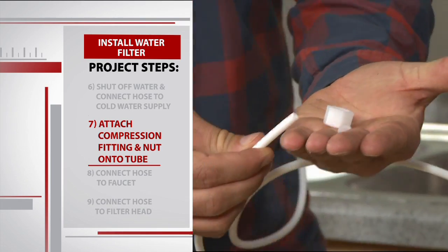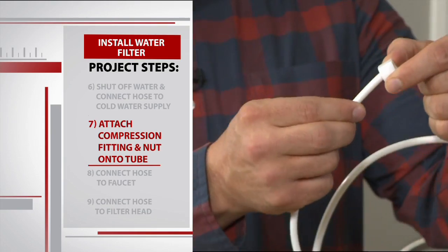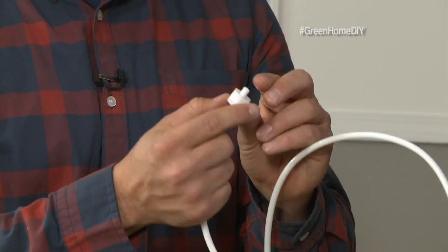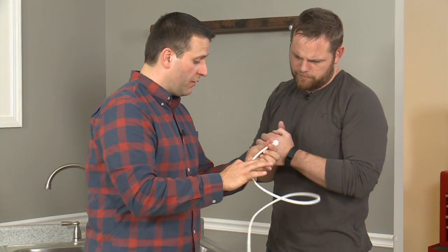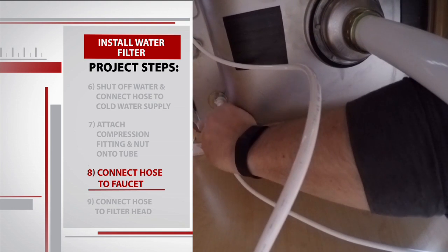We've got two more connections to make. We have a compression fitting that came with our kit and we have to make sure that we put the compression nut over the tube. Then we have our compression fitting that sits on the tube below the nut. A compression fitting is compressed onto the actual hose because there's water pressure built up all the time. Once the water fills this tube up, that pressure helps this nut lock in place. We take the excess hose and connect it to the faucet.